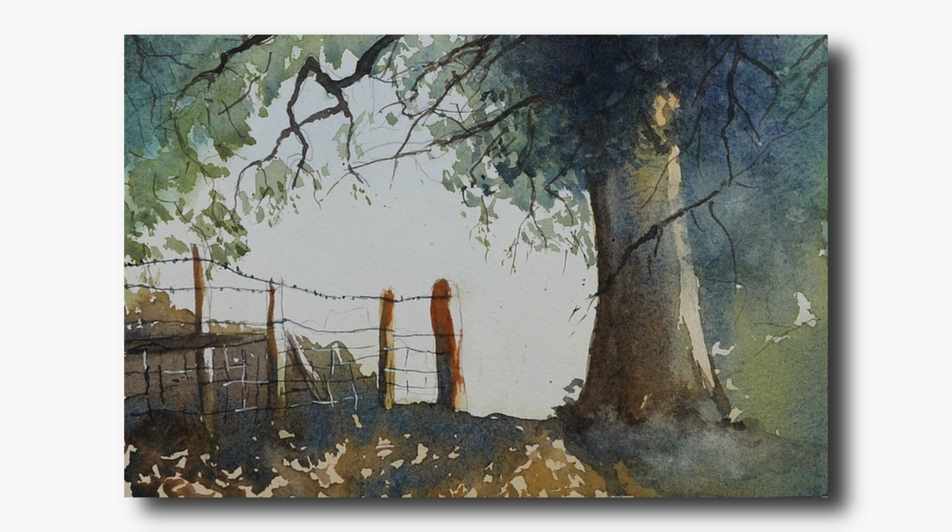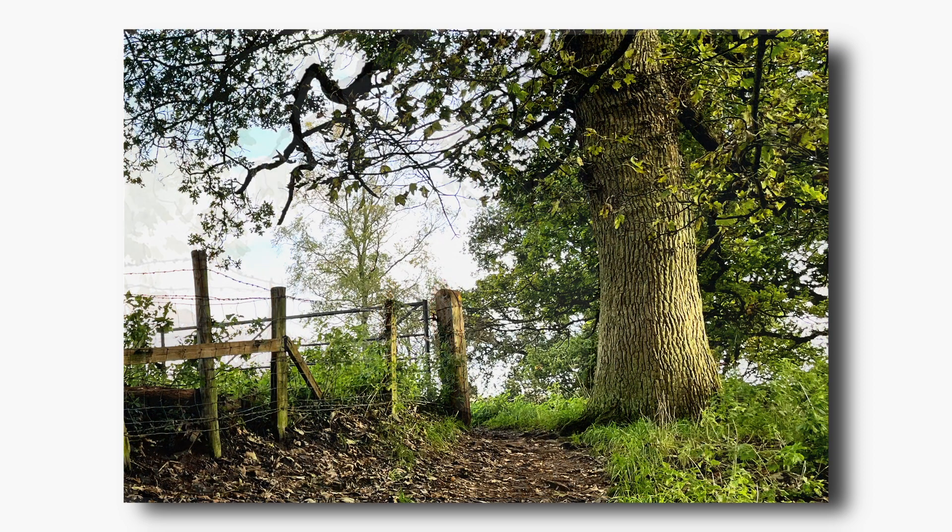It was a bright sunny day and as I walked up the path to the opening it was silhouetted against the bright sky. Of course when I took the quick picture the phone's camera adjusted to the light and I didn't quite capture the contrasting tones that I was actually seeing.